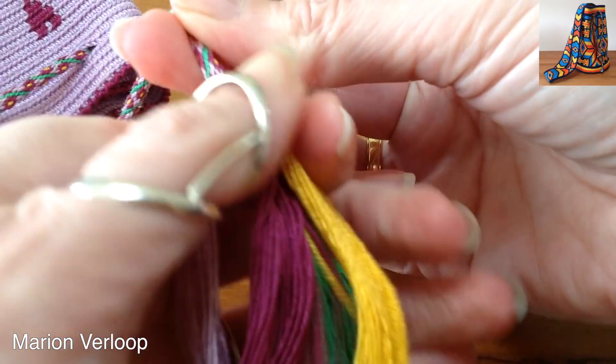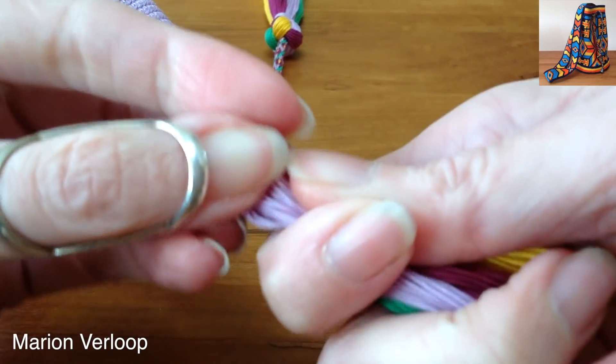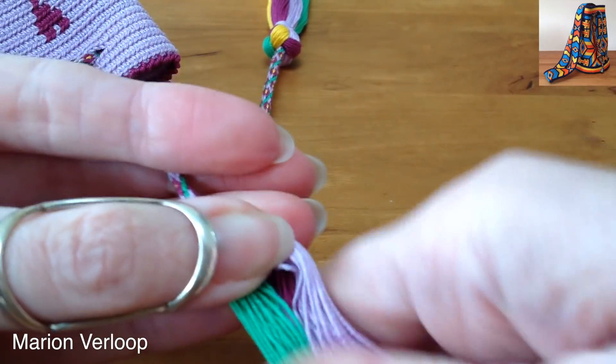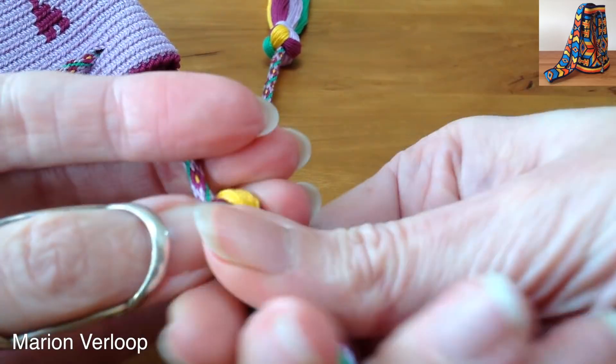Then you fold everything down. Try to get everything as straight as possible.